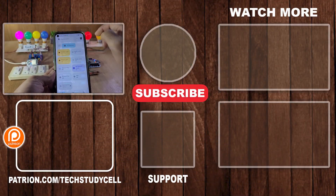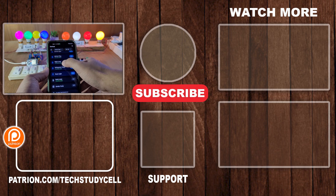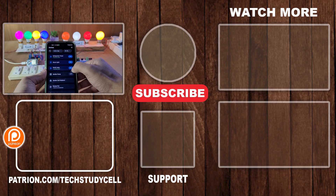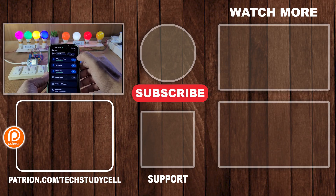So this is a very useful project. If you face any issue, let me know in the comment section. If you find this video helpful, please hit the like button and share it with your friends. Don't forget to subscribe for more such videos. Thank you for watching, have a great day.